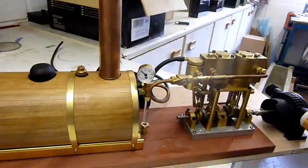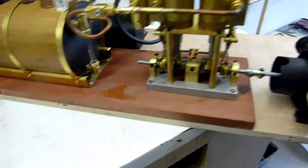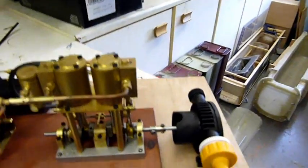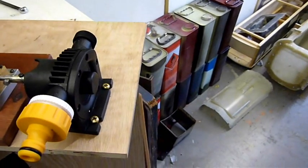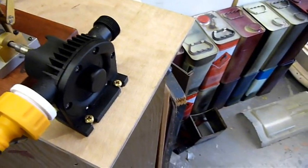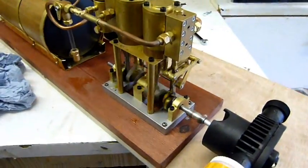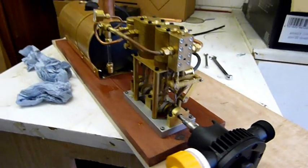Okay, get some pressure up now. The regulator is obviously leaking — we'll have to do something about that. Let's see if we can coax this thing into working. Now we've got a bit of pressure behind it, safety valve's blowing off — let's give it a go. It's almost there. There we go — start it up!